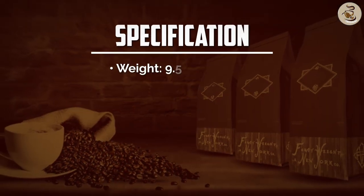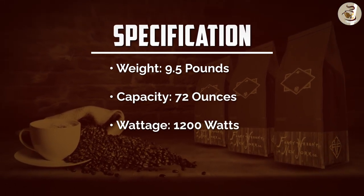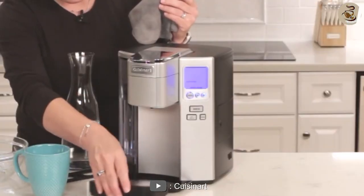The coffee maker is also easy to use. It has a user-friendly interface that is easy to navigate, and the buttons are clearly labeled. The coffee maker is also easy to clean, as the removable parts are dishwasher safe.